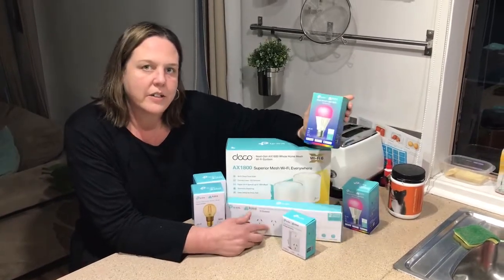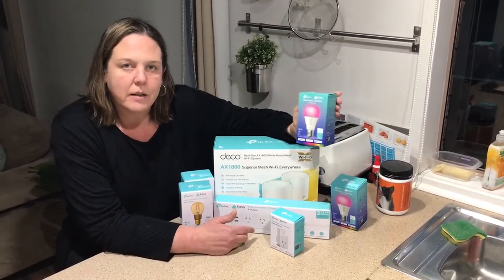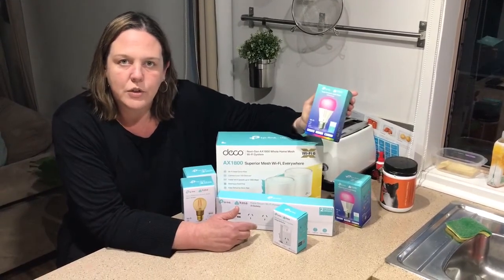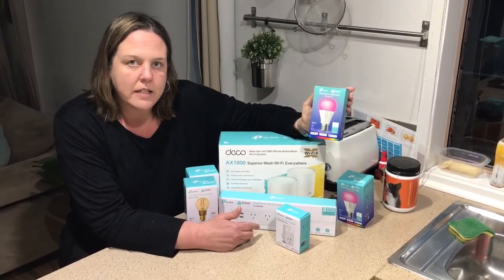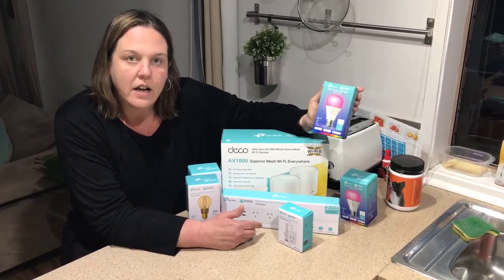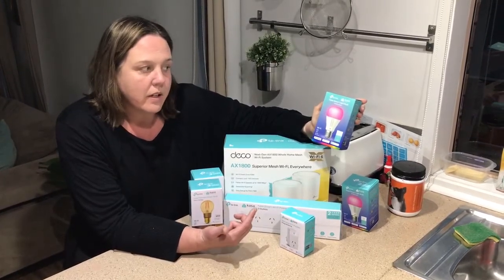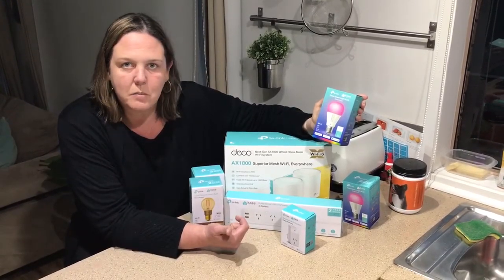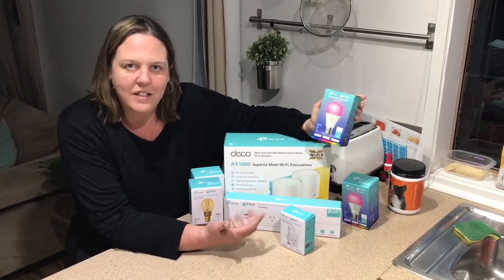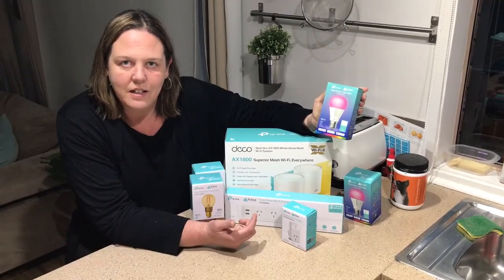This one here has added security to our house. This Kasa light bulb is multicolored. Putting this in a lamp in our front lounge room makes it appear that somebody is home and is watching TV from the outside of the house. I'm really looking forward to this one especially when we go away on holidays. But also the feature I like is in the morning — there's no need for an alarm. I have this light that lights up the house and I wake up as soon as it comes on.